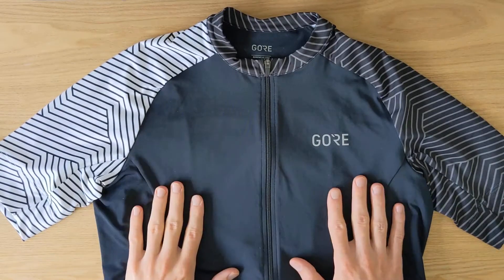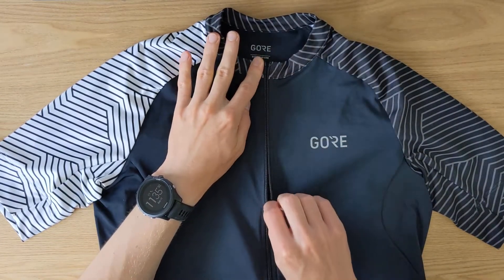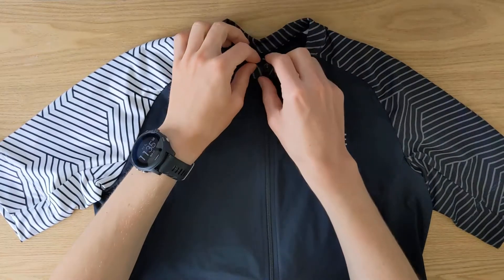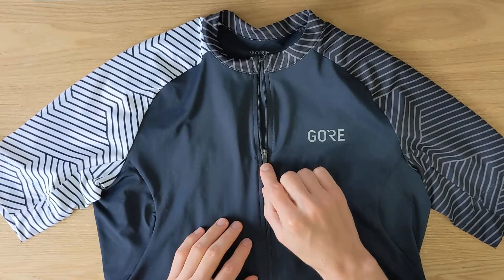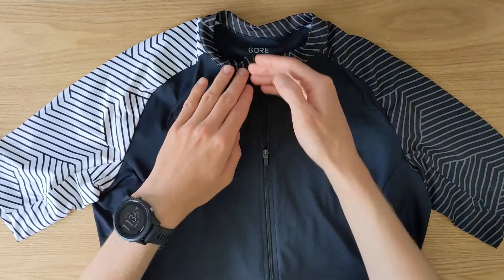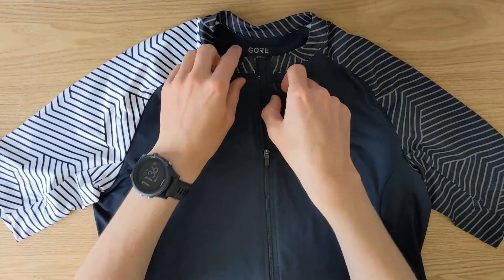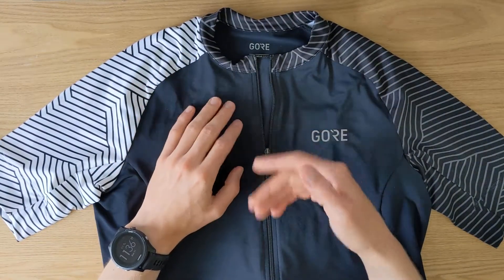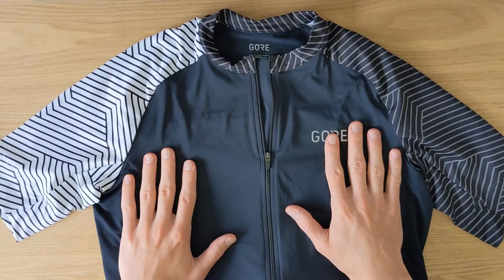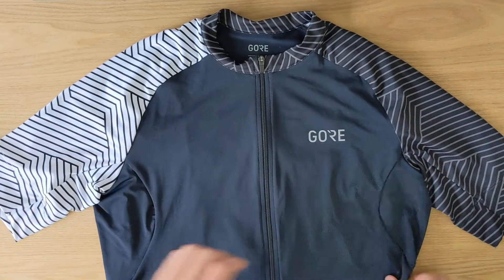Before I show you the pockets on the back, I wanted to talk about the zipper. I find it to be very good quality — it's very easy to use and it feels premium. It also has a locking design, so whenever you clip it in place the zipper stays there. When you're climbing and getting too hot you can unzip it halfway or a quarter of the way to let air flow in and cool you down, without the danger of it completely unzipping. Then when descending you can just zip it back up.